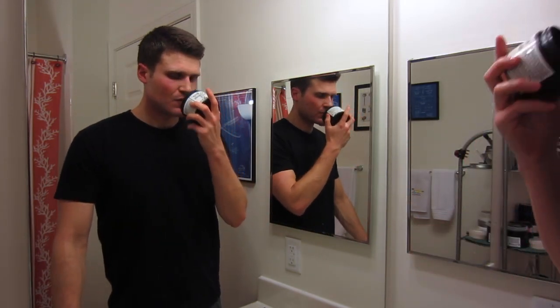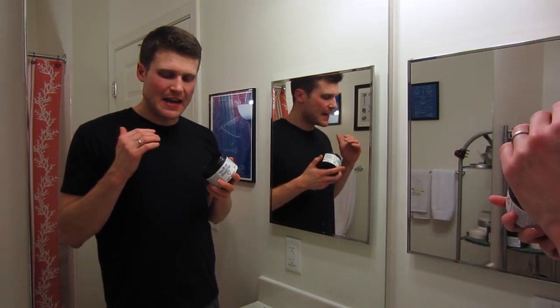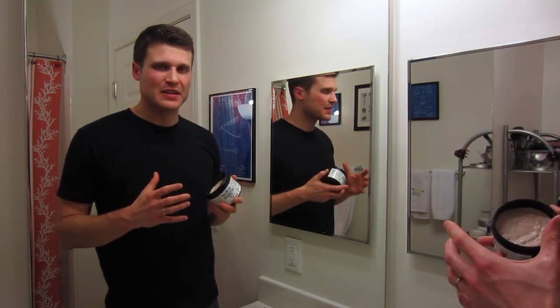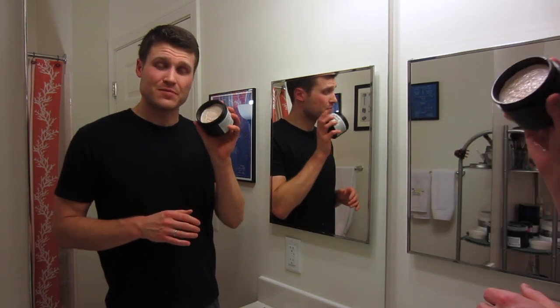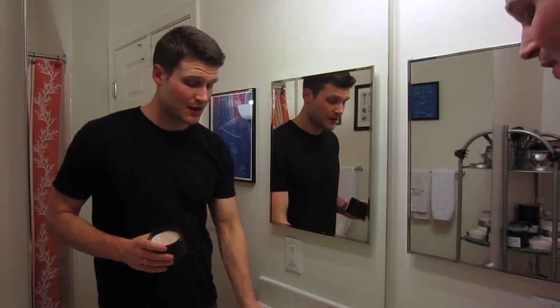This Passion soap by Soap Commander — the scent is really nice. It's got a nice kind of woodsy sweetness to it, kind of a little bit of spice in there. It reminds me a lot of, honestly, Katie's LPV — La Pimente de la Vie. Awesome scent, really fantastic. This is my favorite Soap Commander scent thus far.